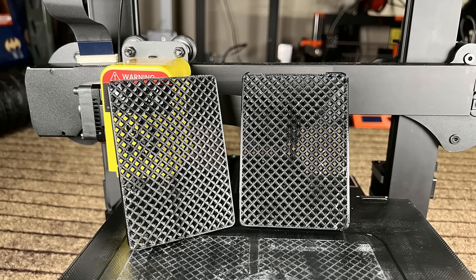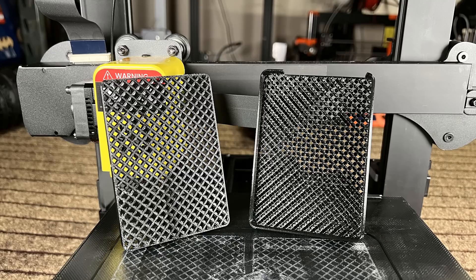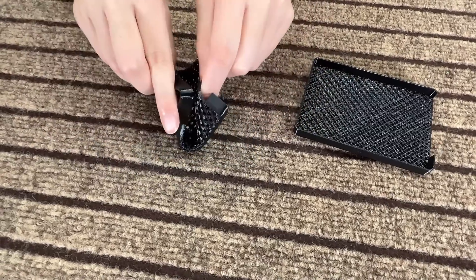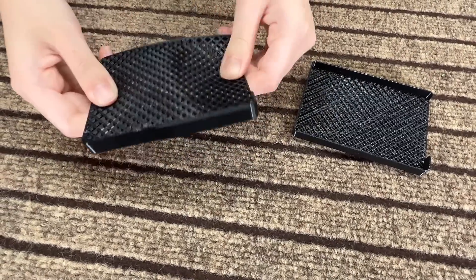The results are pretty nice and I have no complaints with this print. The SSD drive fits inside the case perfectly, and the case is flexible — it may not provide much, but at least some protection for the drive.